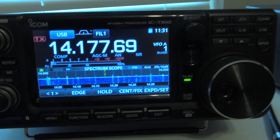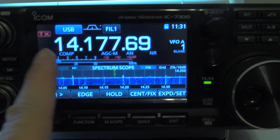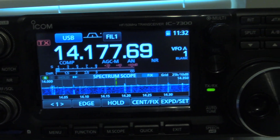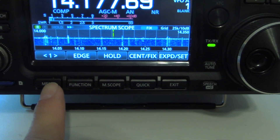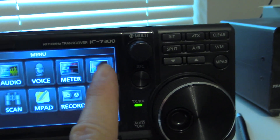ICOM 7300 — you want to check your SWR not on your normal meter, for example there's the SWR meter, but you'd like to see how it is on the band as far as your antenna. Well, you go down here to menu, and then you go up here to your SWR.